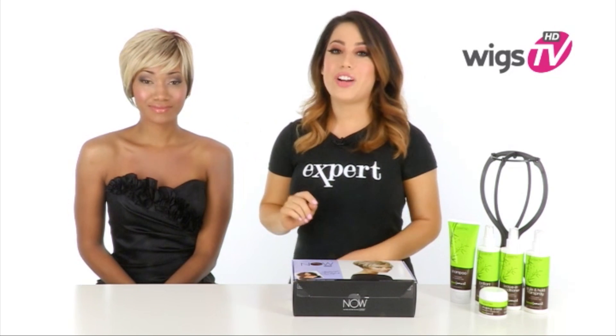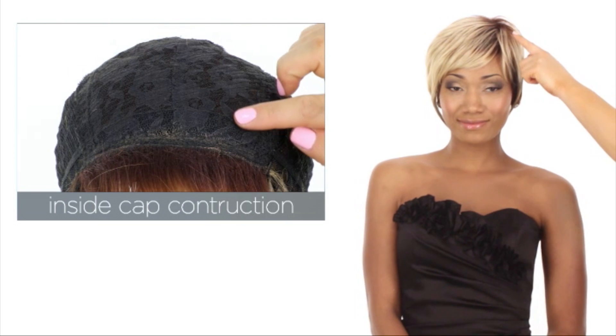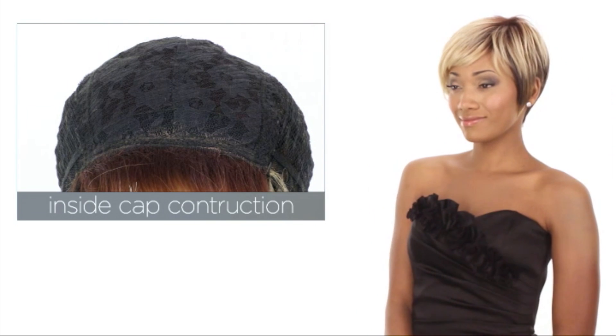It's also heat friendly so you can change up your style. The traditional cap construction design has a closed top which supports the fullness and volume. It'll last all day long.